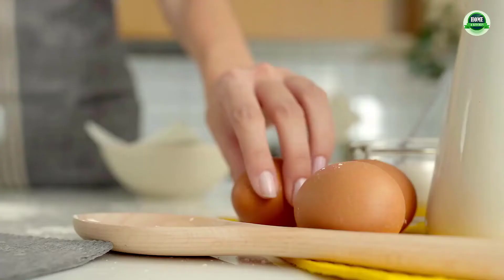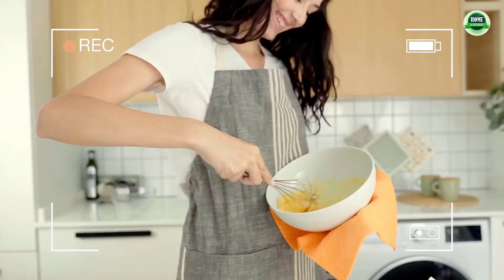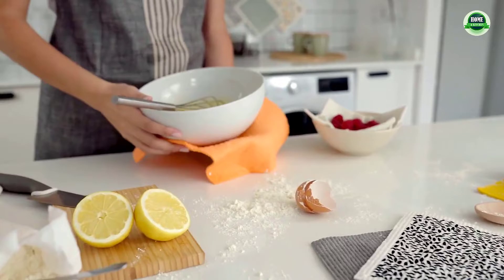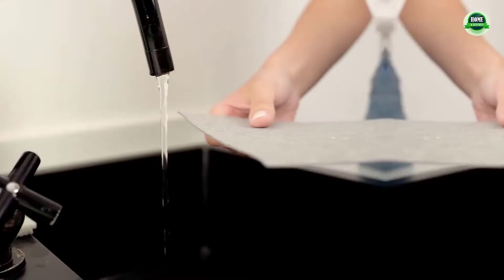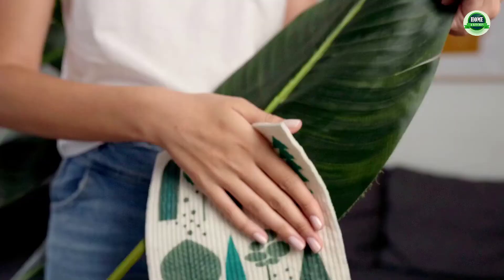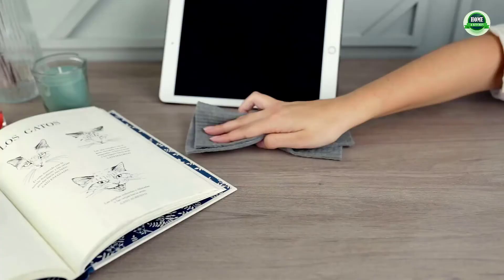Wholesale pricing, washable, reusable, and durable. These coral fleece dish cloths last a long time when compared with cotton dish rags, cellulose dish cloths, and sponges. You can expect long-lasting productivity from these dish cloths that won't fall apart or smell too bad to keep. Each package contains 24 cloths.